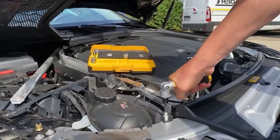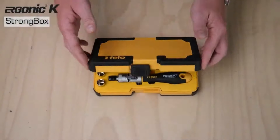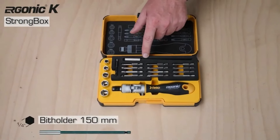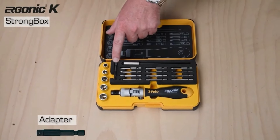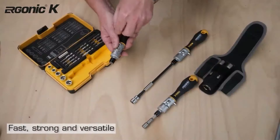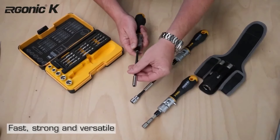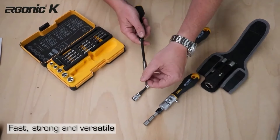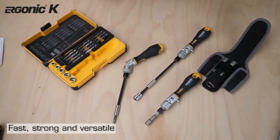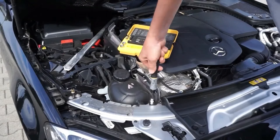While the ratchet speeds up work, the pivoting mechanism helps to work on difficult-to-reach screws and withstands extremely high torque. The swivel mechanism works in four angles without need to remove the bit. Ergonic K is available for mobile use in practice-oriented assortments, with bits and sockets in a splash-proof strong box and a compact belt pouch.